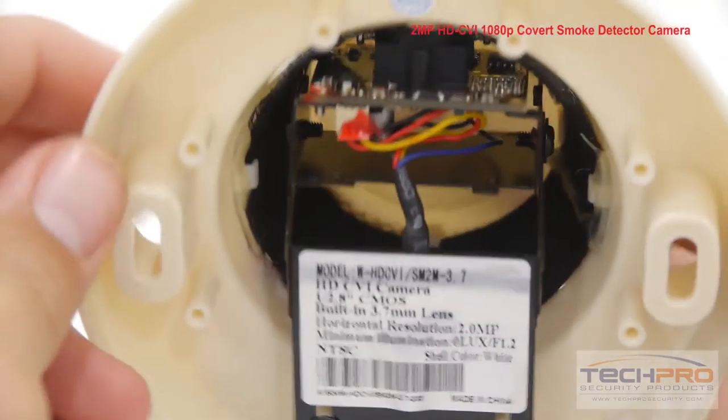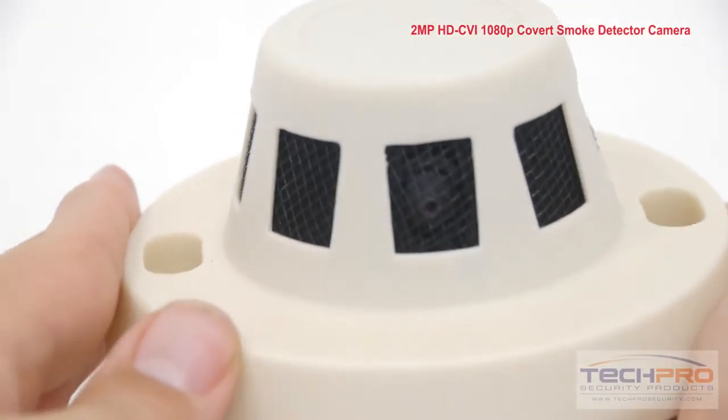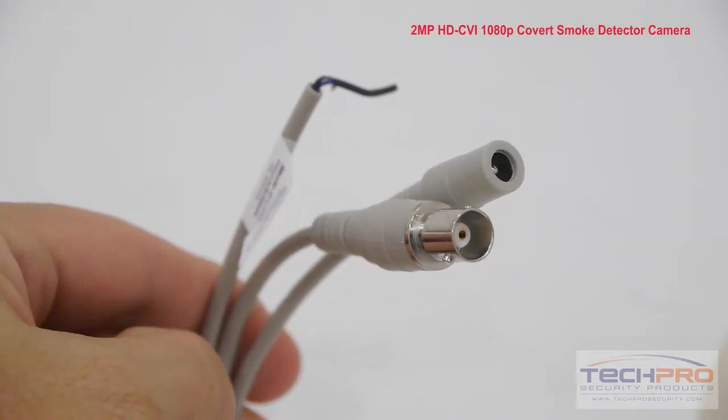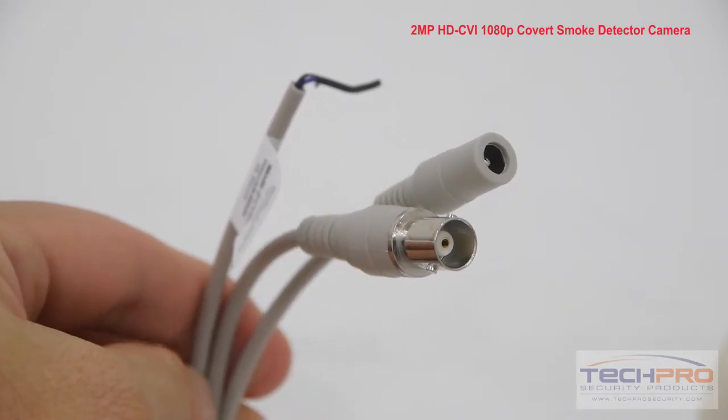This camera utilizes standard coax cable, so you don't have to swap out your old analog cables. Attached to this camera you'll find a service monitor cable, an HDCVI connector, and a 12 volt DC power connector.